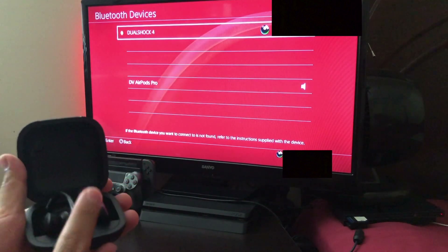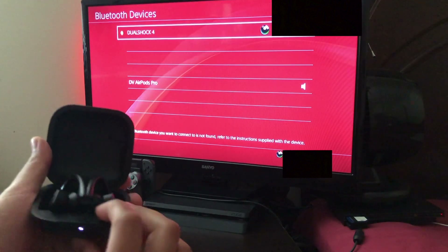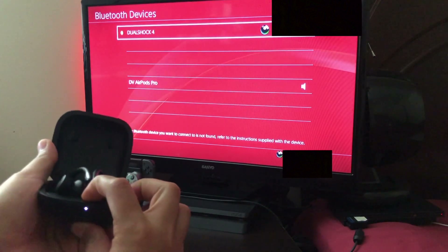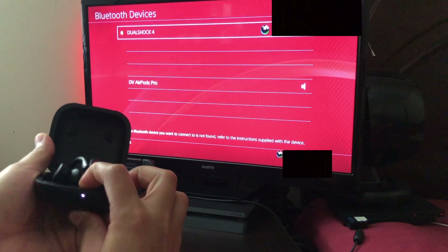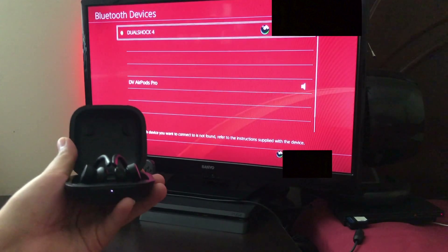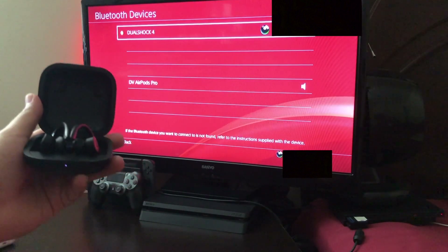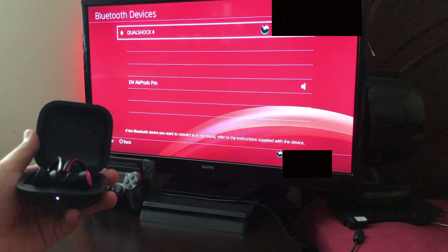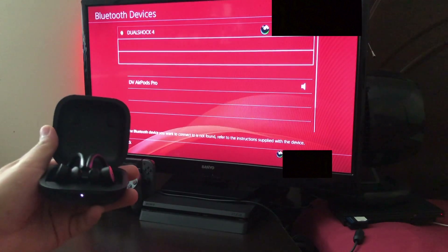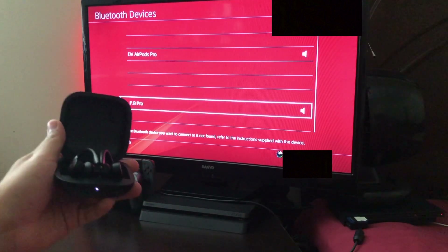Just like with any other headphones, you want to press the pair button for a couple seconds. Let me open the lid and press it — one, two, three, four — the light is blinking. I should see my Powerbeats Pro on the list. Let me scroll down — yeah, as you can see, Powerbeats Pro. Let me choose it.